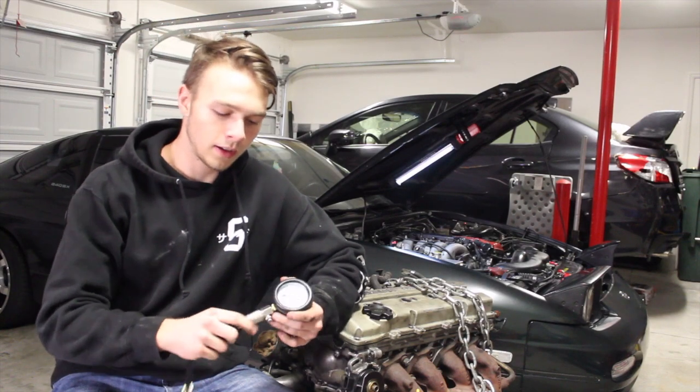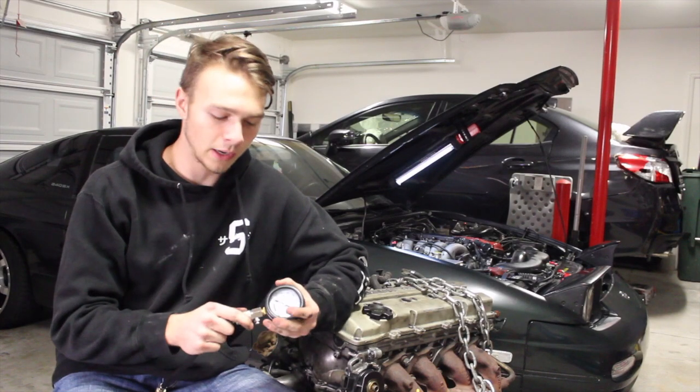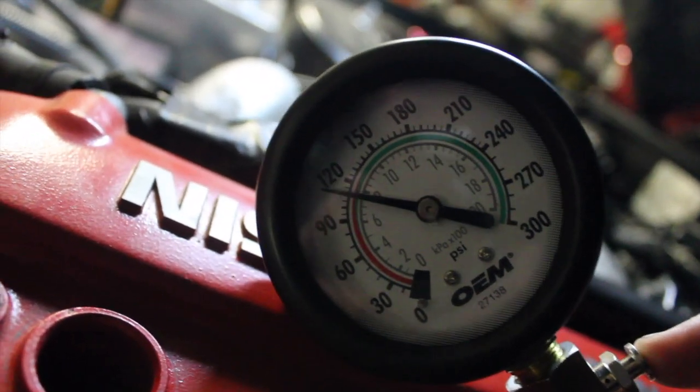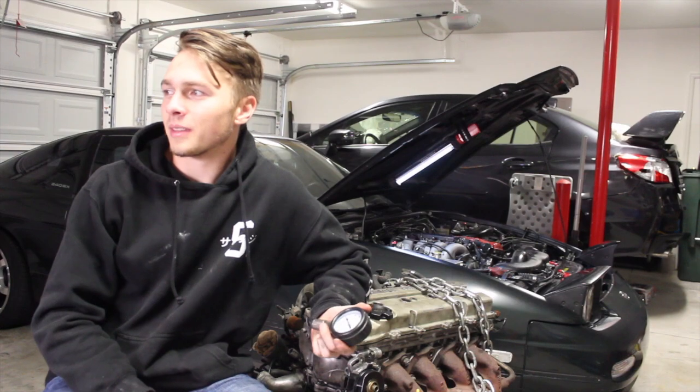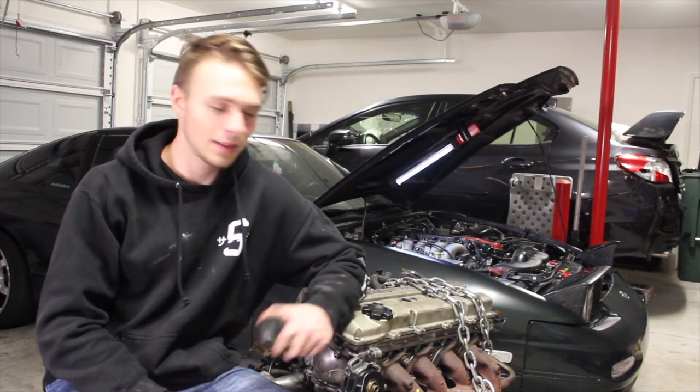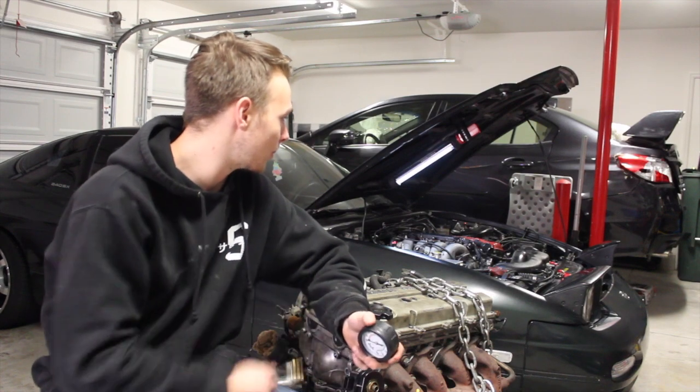What's up guys, it's Riley. Today I'm going to be compression testing my car — actually I already did. It didn't turn out good at all. I'm basically around 50 psi below what I should be at, so I'm definitely going to have to rebuild.